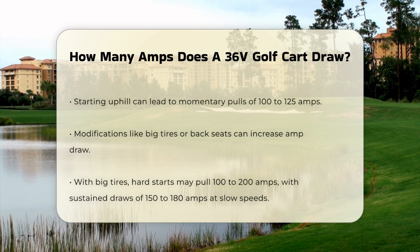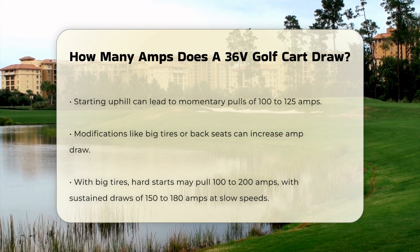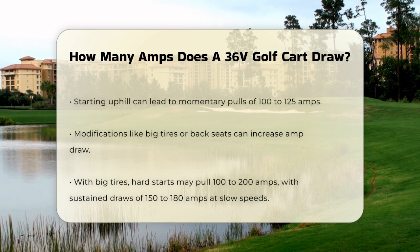If you've added big tires, back seats, or any other modifications that increase the load, you can expect the amp draw to increase significantly. For example, with big tires, you might see amp draws of 100 to 200 amps during hard starts and sustained draws of 150 to 180 amps at slow speeds. This is where motor heat and battery depletion can start to become a concern.